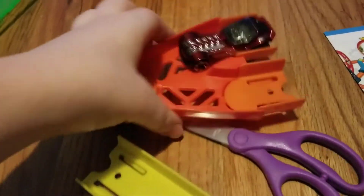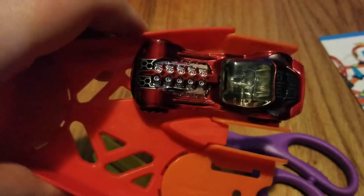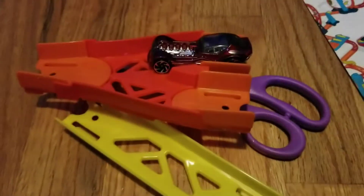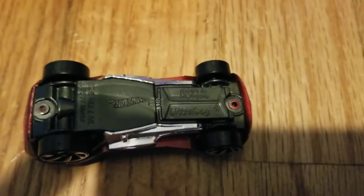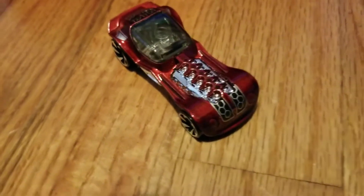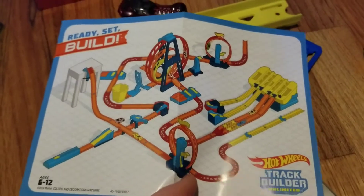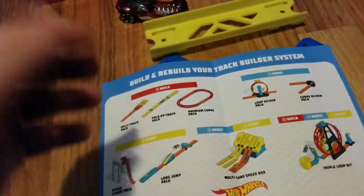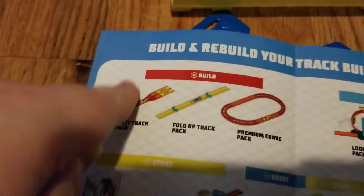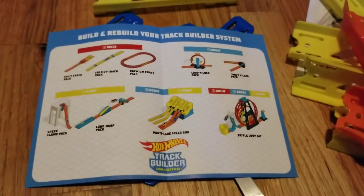Once you get those pieces out, you're going to have to get the car off. And I'm pretty sure that's Diesel Boy — I was right, it's Diesel Boy. This pamphlet is just to show you other track sets. The fold-up track pack, premium curve pack, and others.